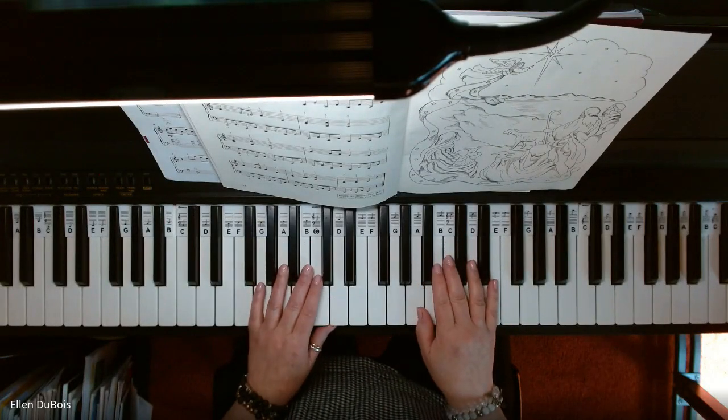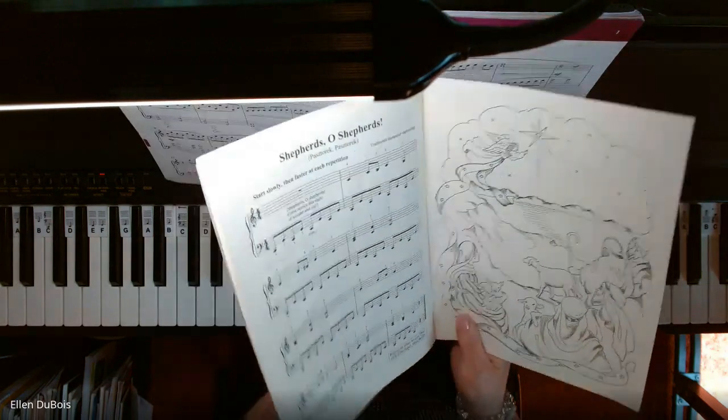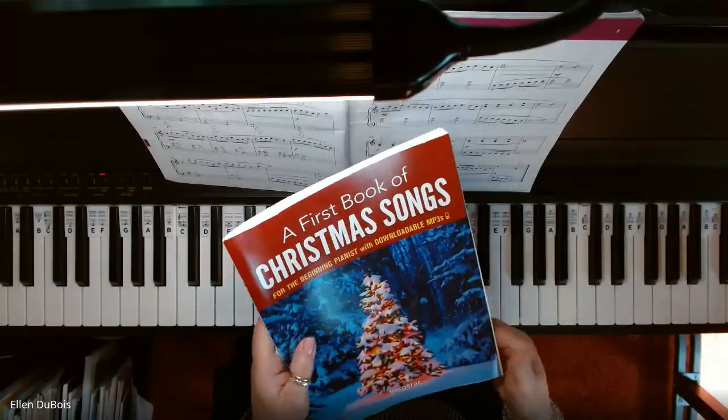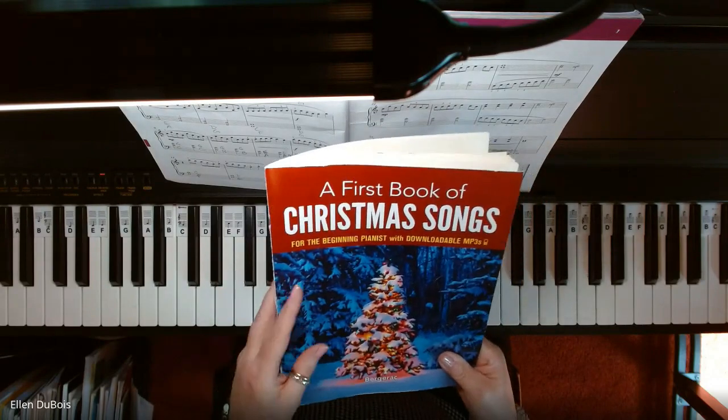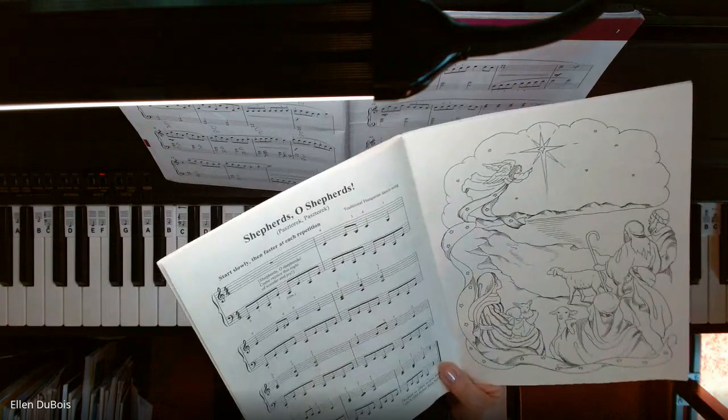Hey everyone, it's Alan from Rhapsody Music Lessons, and we have come to the last piece in a first book of Christmas songs for the beginning — or as I like to say, the intermediate beginner pianist — and it's called Shepherds, O Shepherds.